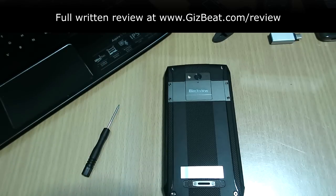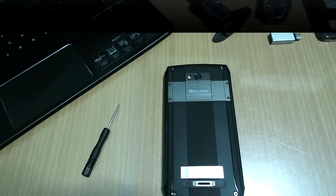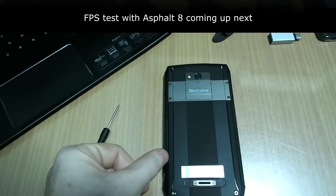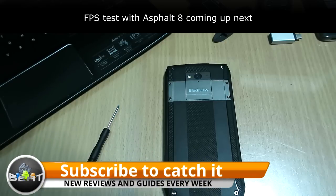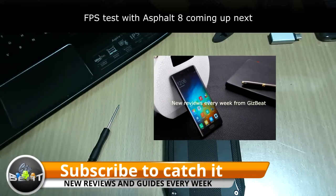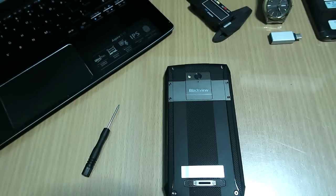Okay guys, that's it. Just a brief video to show you guys how it looks underneath this little panel on the Blackview BV8000 Pro. Check out the full review and don't forget to subscribe. I'm going to be doing a video game test coming up — I'm going to test Asphalt 8 and see how many frames per second we get. The full written review will be at gizbee.com slash review. Damien is over and out.